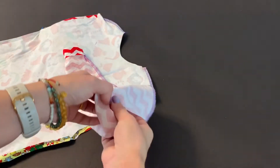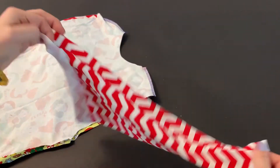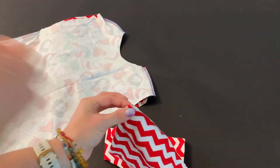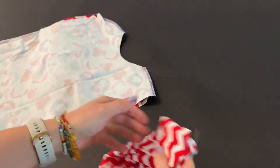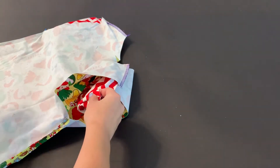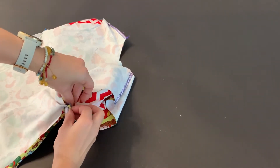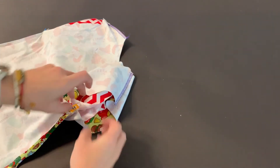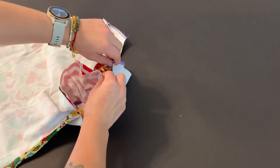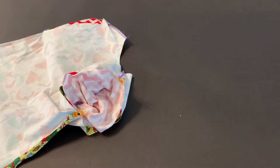Step one: turn the sleeve right side out. Step two: find the seam, then find the side opposite of the seam and mark it with a pin. Then insert the sleeve, line up the seams, line up the mark, and fold the shoulder seam towards the back. Now we're ready to go to the serger and sew.